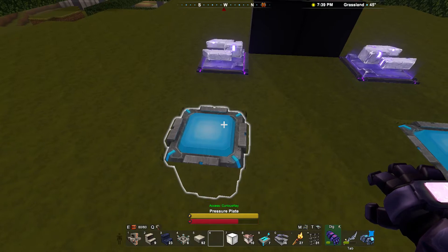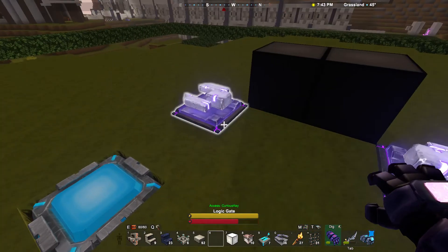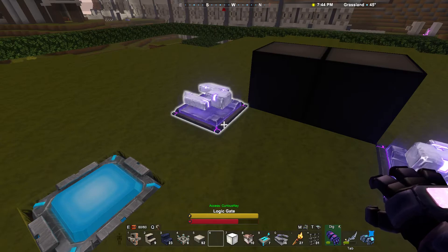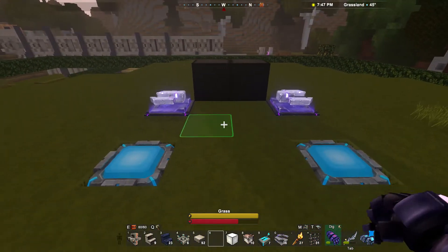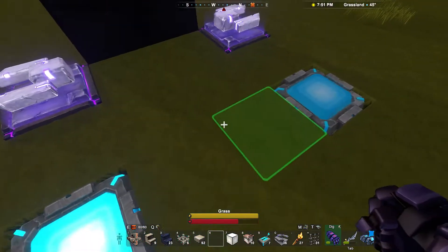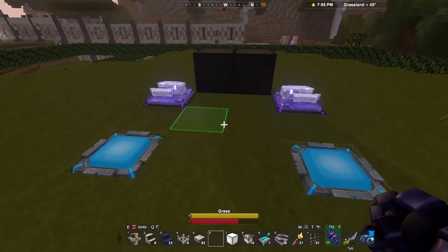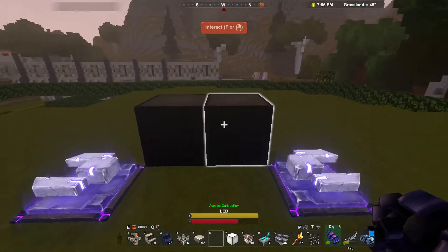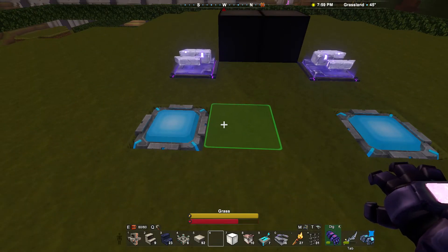What we have is two pressure plates attaching to two logic gates, which then attach to each other and to these lights. The idea is that if I step on this pressure plate, this light will turn on and that one will turn off, and if I step on the other pressure plate, that light will turn on and the other one will turn off. So only one can be on at once, and this is very useful in a lot of different systems.